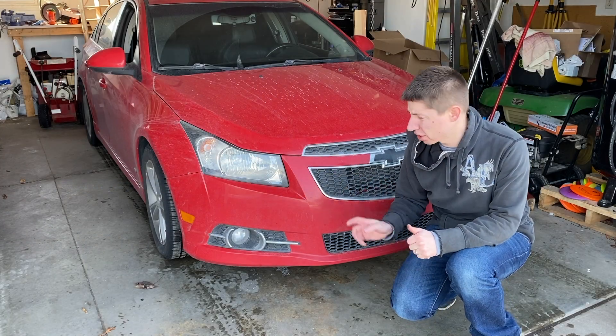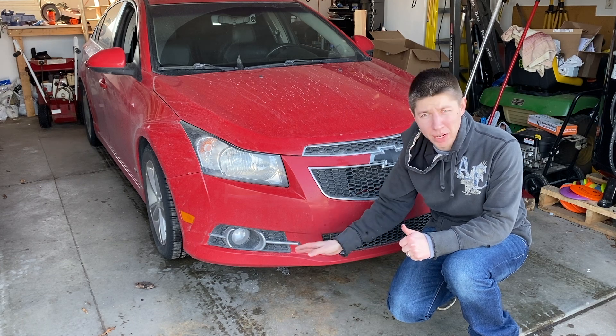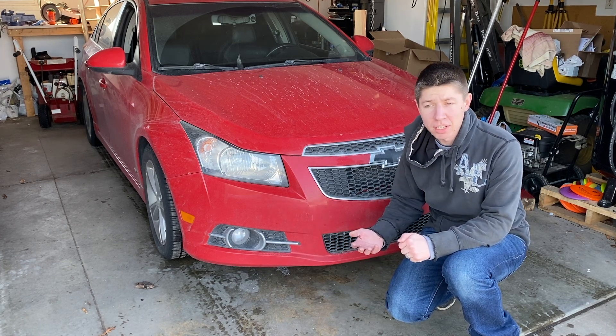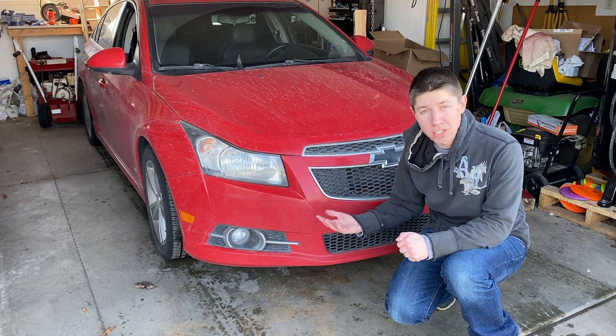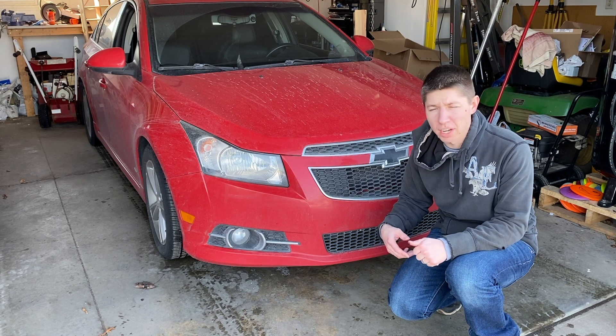The first step to changing this fog light is to get the car up a little bit. I'm going to use my ramps to drive up onto, but you can also use a jack and jack stands. I just need to get underneath the car, so I'm going to raise it up a little bit and we'll get underneath there.